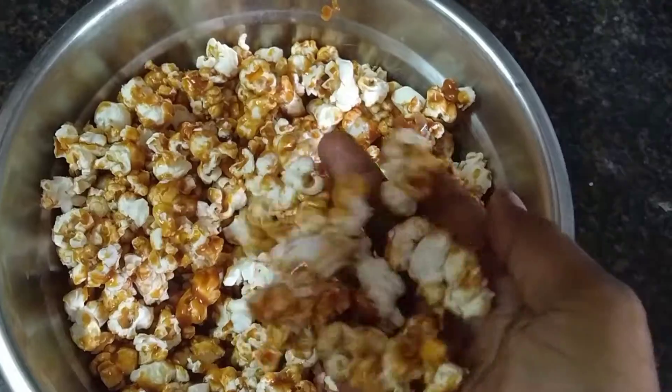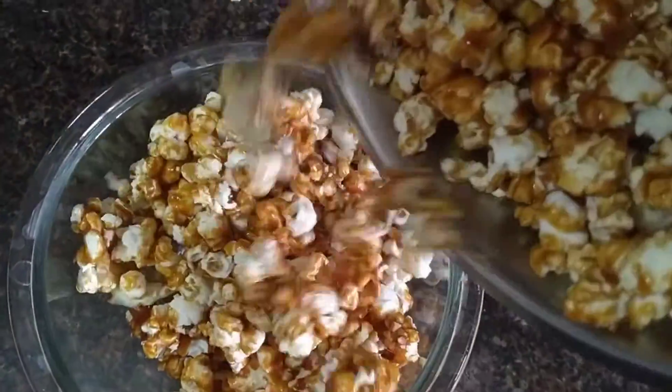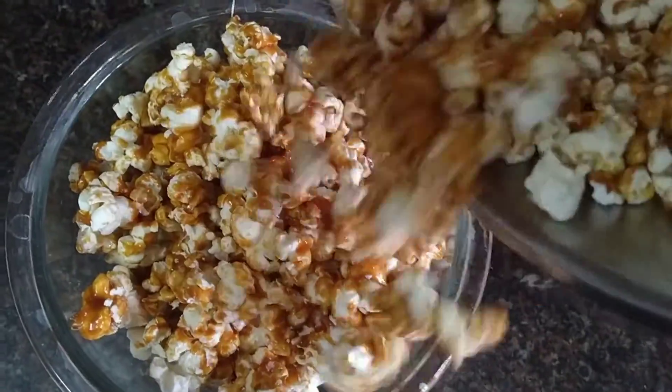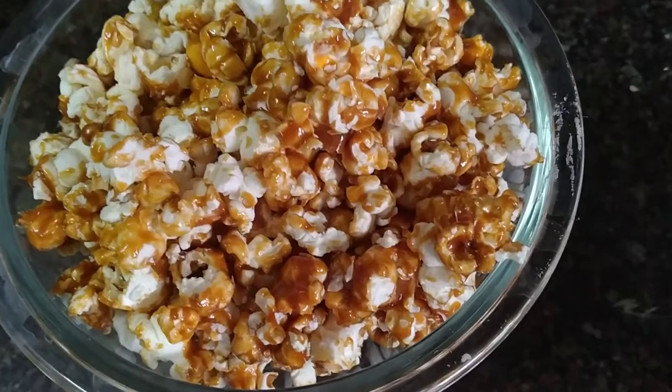It's a good taste — homemade caramel popcorn ready! For this video, please like, share and subscribe.